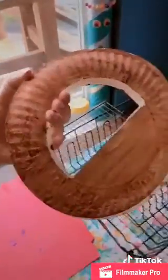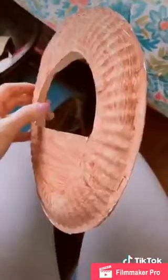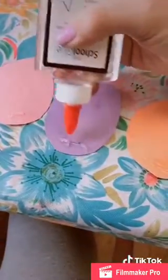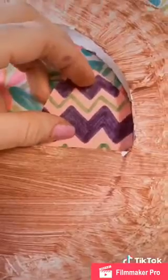Now that we're dry, we're going to staple the baskets together. Make sure you're lining them up nicely. We're going to dab some glue on the bottom of the eggs and place the eggs in the basket, putting them on the inside of one, underneath the other.